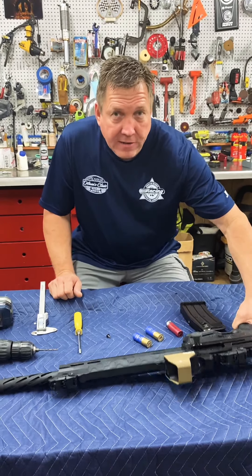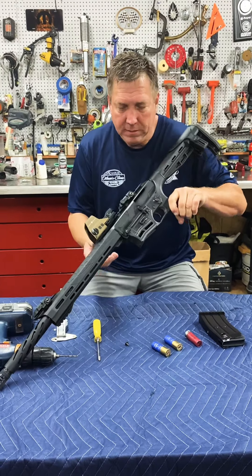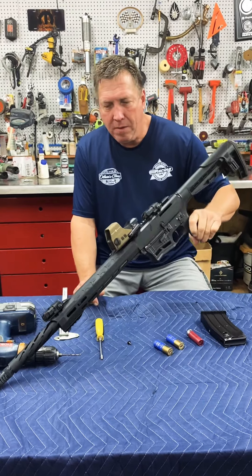Hey y'all, Roger Harris here with the Vintage Iron Garage. Today we're going to take a look at a shotgun I just bought — it's a Citadel Boss 25 12-gauge semi-auto on an AR platform.